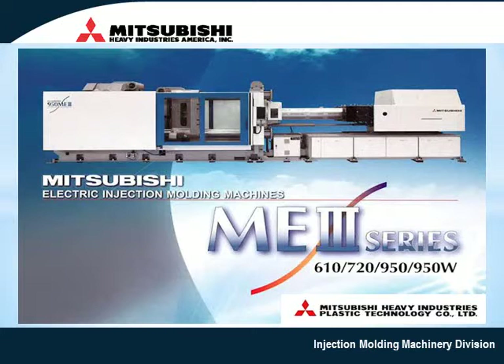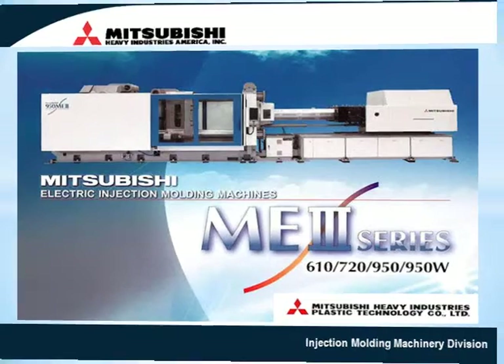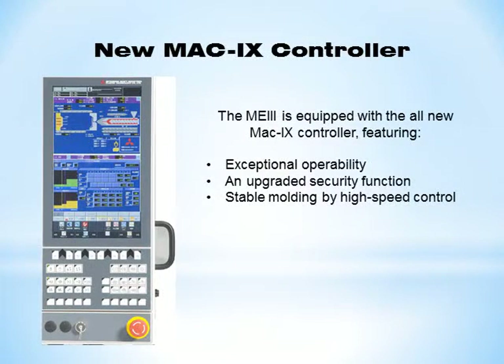Mitsubishi Heavy Industries America Injection Molding Machinery Division is pleased to introduce the latest addition to our electric machine lineup, the ME3 series. The ME3 is equipped with the all-new MAC9 controller featuring exceptional operability, an upgraded security function, and stable molding by high-speed control.